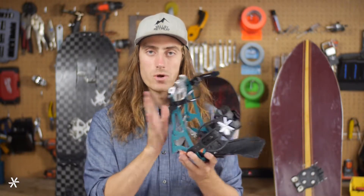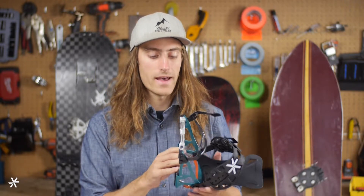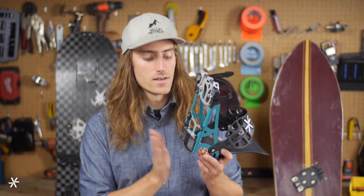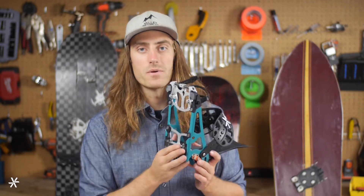These bindings also have our neoprene pads on the bottom and our damping architecture, so you're going to notice a little more damping on this binding than on previous Prime ones. The pads on the bottom are great for preventing snow from sticking — ice and snow doesn't build up — so you'll be happy while you're out touring.